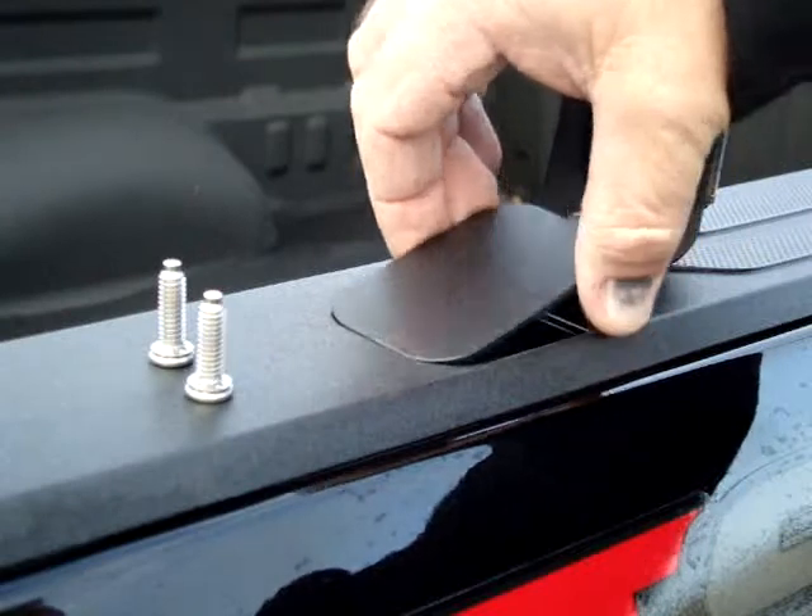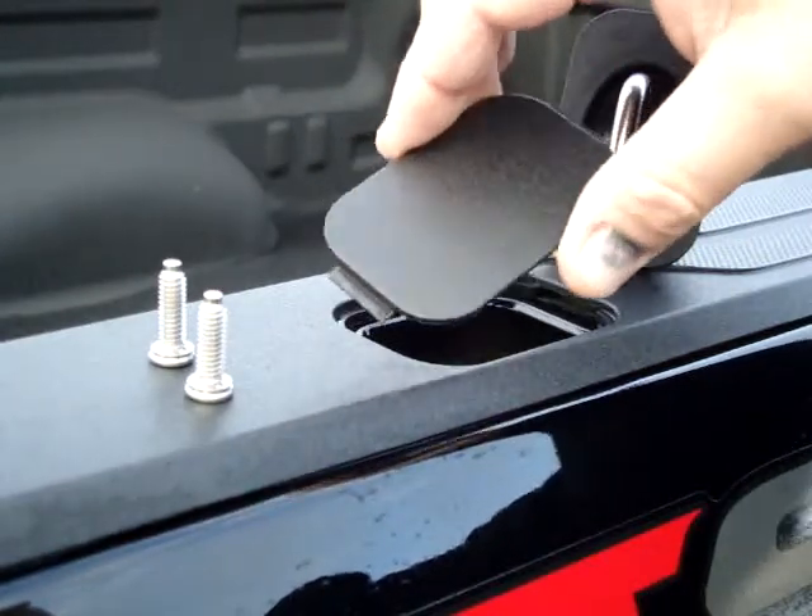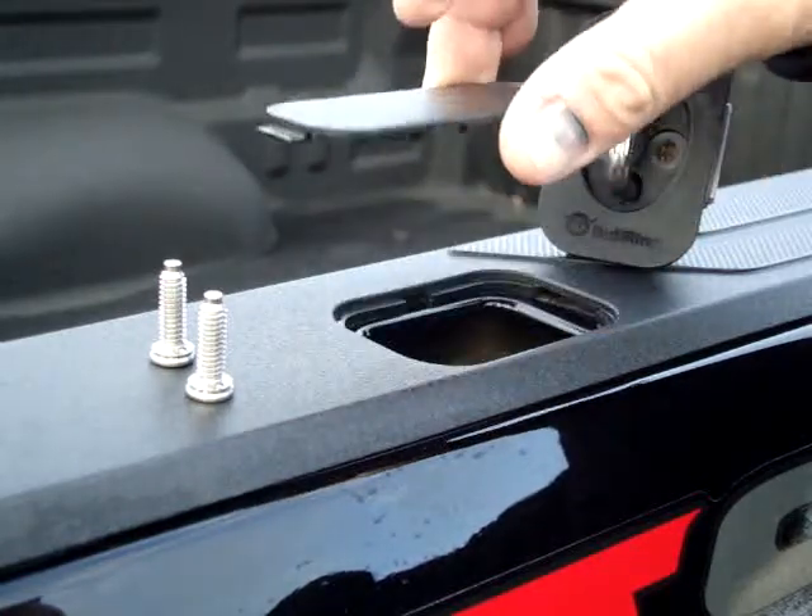To start, just pull your plug out. On a hot day you can do it with your fingers. On a cold day this kind of gets stiff, so you might want to use a screwdriver to lift that up.